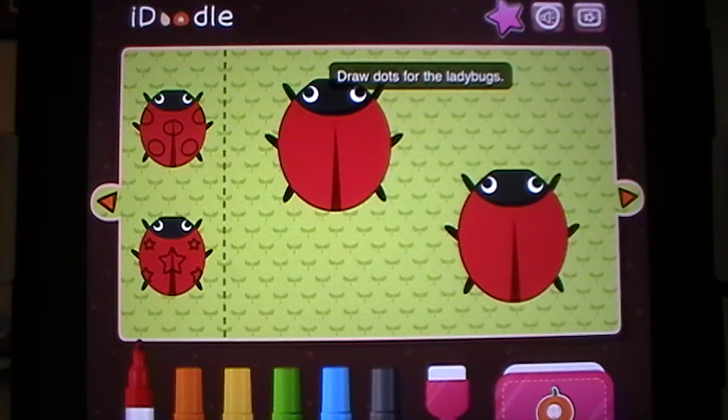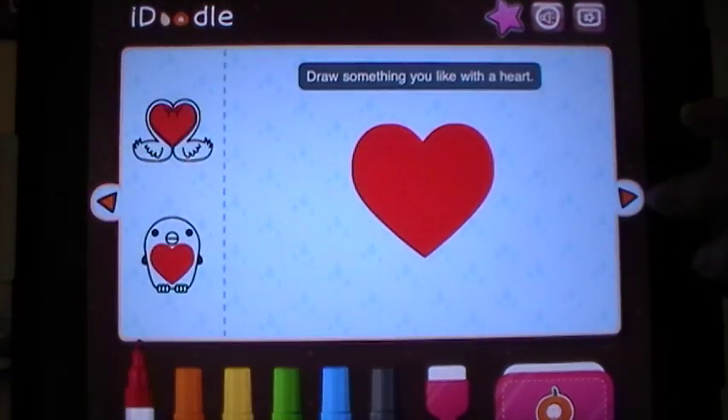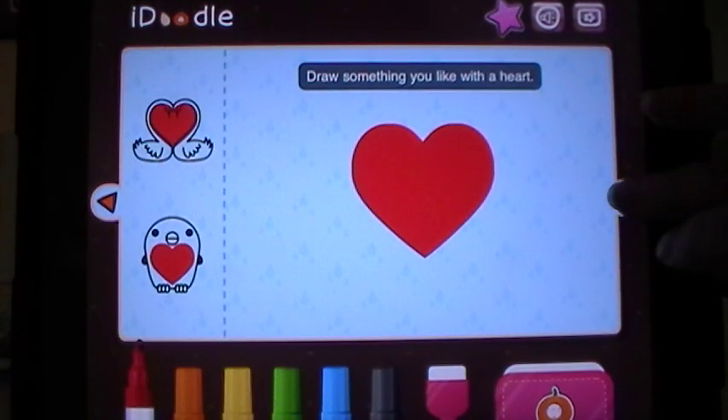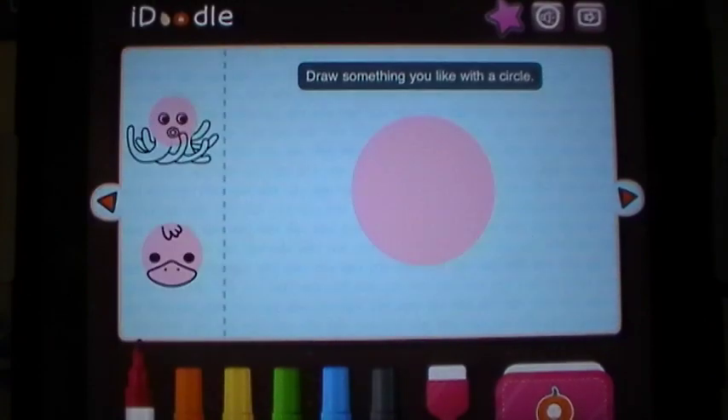There are six different markers here in various colors and I'm going to just quickly scroll through this so that you can see exactly what your child is going to be able to do. Everything from drawing dots for the ladybugs, wings on birds, making a heart into other animals or shapes, areas where they can draw something that they like from scratch.